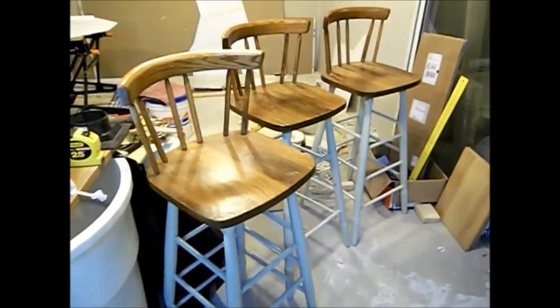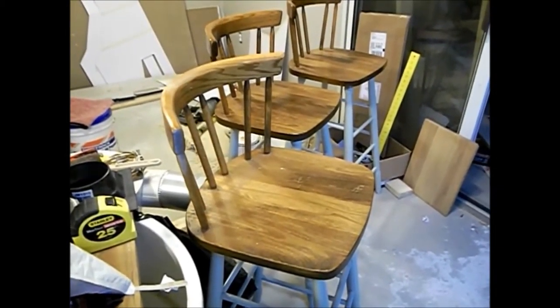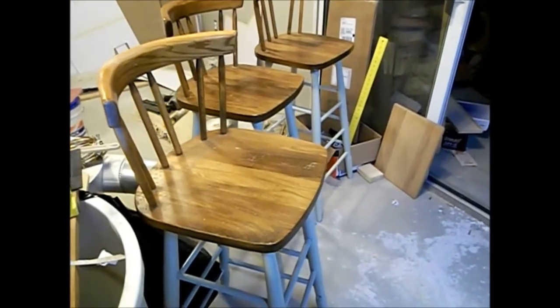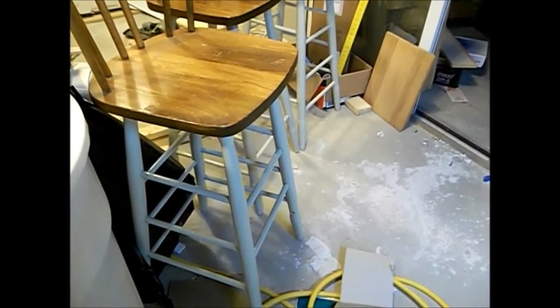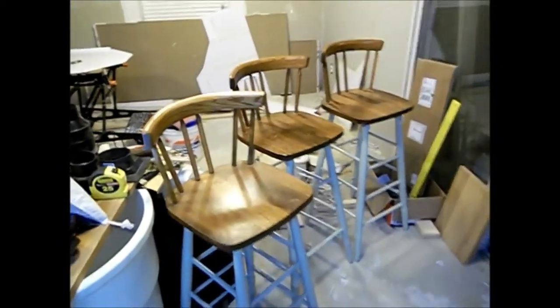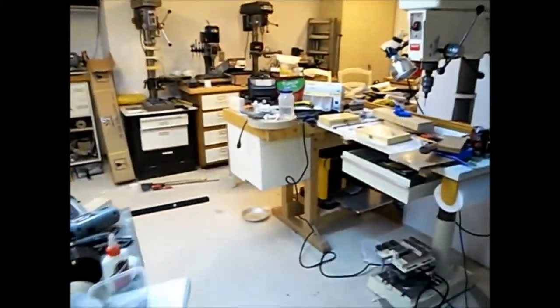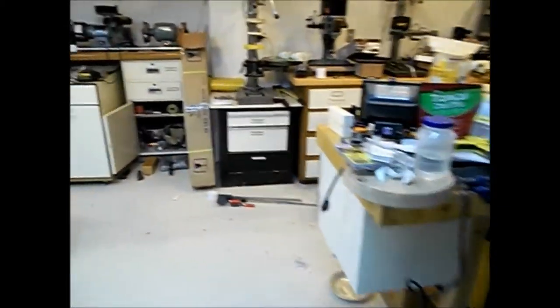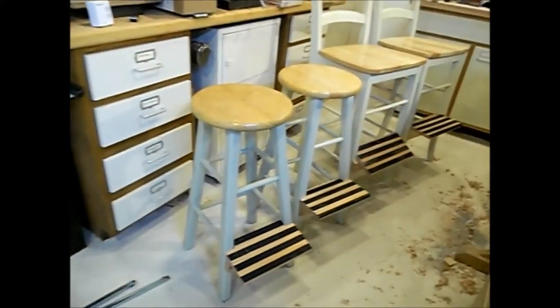These aren't the greatest design because they're not very deep — you can't sit in them very deep, so your legs come out really far. And when your feet are on the rungs, they're on the rungs at a pretty good angle. So now I'll take a look at my messy shop and see what I've done with some more bar stools.